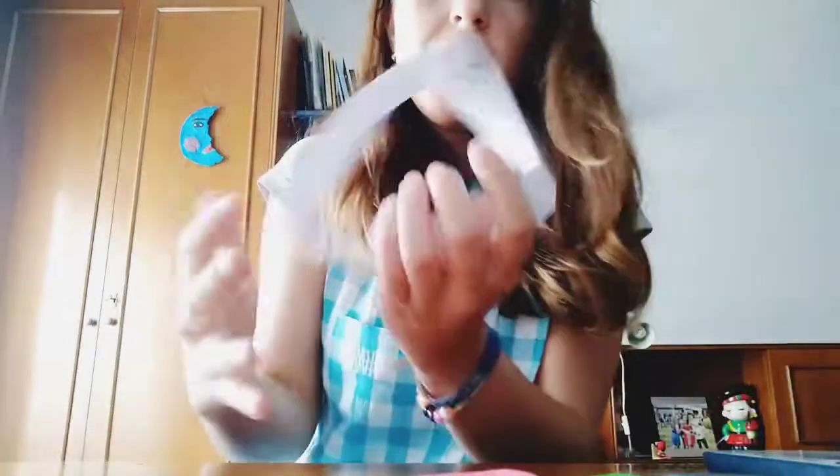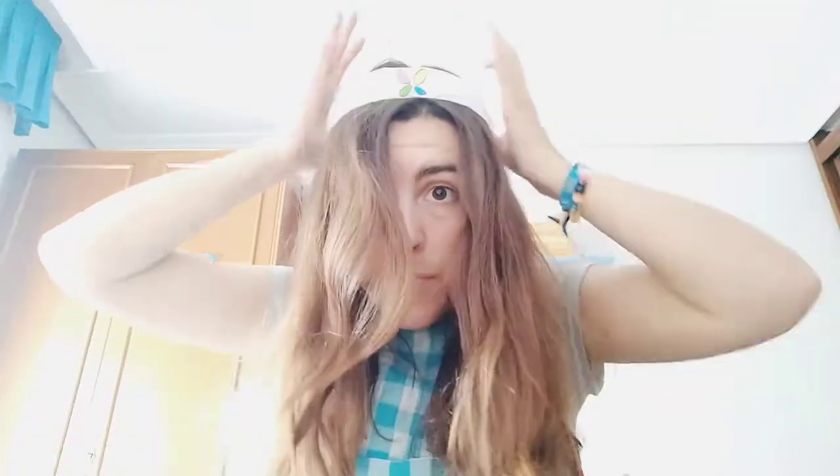So you will have your hairband like this. You just have to put it on your head properly, and we are ready for our next activity — let's go!